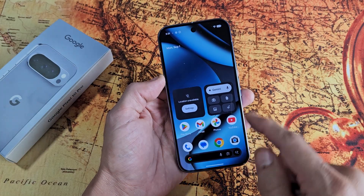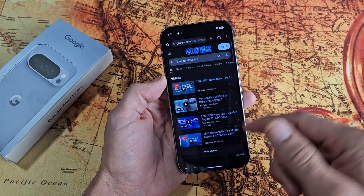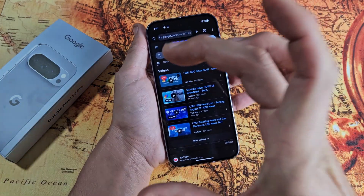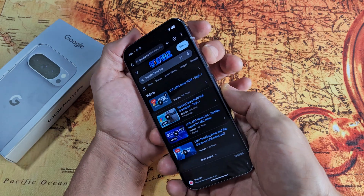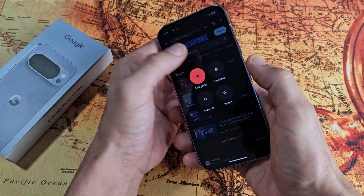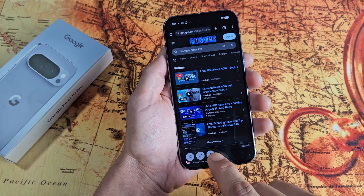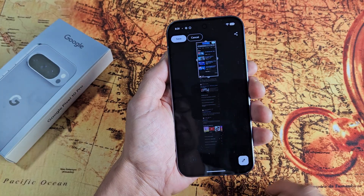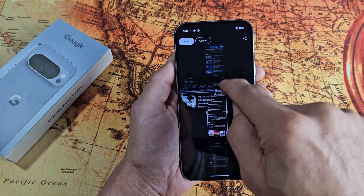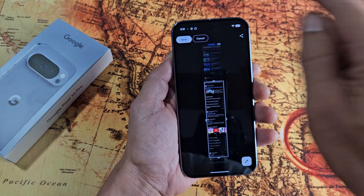Now let's do a scrolling capture screenshot. For example, if I'm on a web browser like Google Chrome and I'm on a web page, instead of taking multiple screenshots, I can just take one big one. So I'll press power button and volume down — screenshot. And then I'm going to click those two arrows down here. Tap on that, and now I can find where I want to save, like right there.